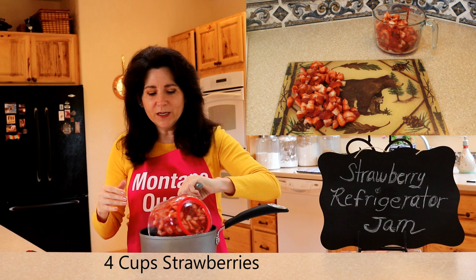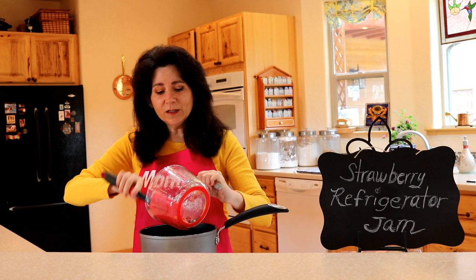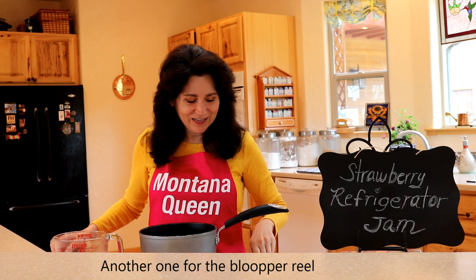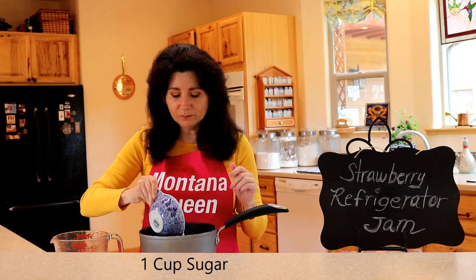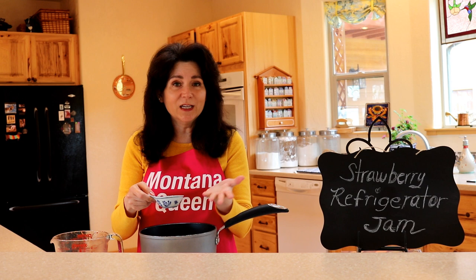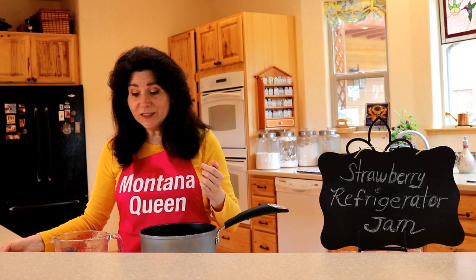It's a simple recipe — there's only a couple of ingredients in it, which is another reason why I like it. The ingredients you need are one cup of sugar and two tablespoons of fresh lemon juice. I actually squeeze the lemons myself, but if you don't happen to have a lemon, go ahead and use the store-bought kind. It's very simple — just those three ingredients.